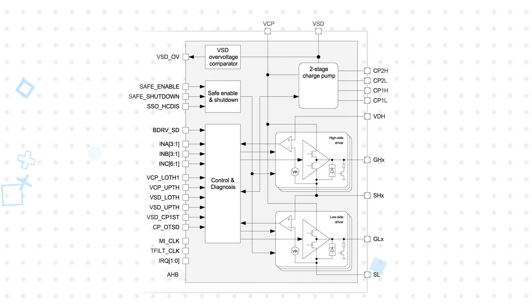Internally, the bridge drivers integrate a two-stage charge pump, protection functions, and Infineon's patented adaptive MOSFET control feature. This automatically adjusts gate current values to help minimize switching losses while also optimizing EMC performance, addressing two key challenges in motor control design.